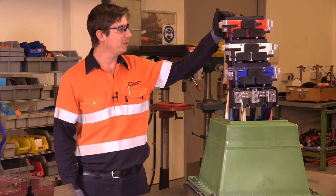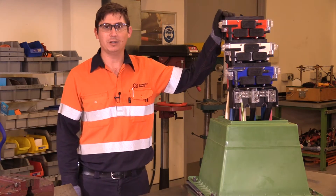Hi, my name's Lachie. I'm a technical trainer at Endeavour Energy, and today we're going to do a construction video on the new three-way tappet switch that's currently being rolled out on our network.